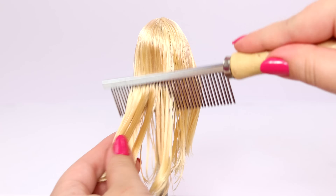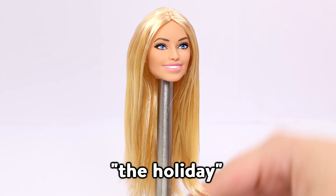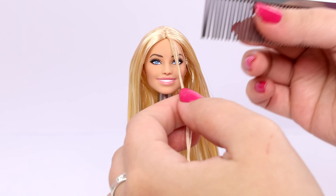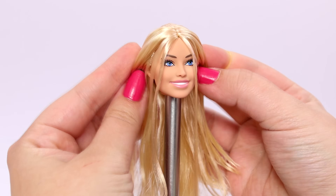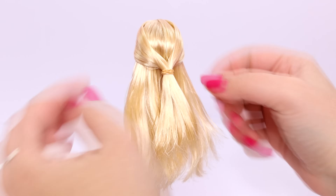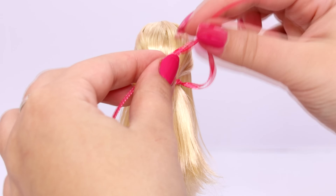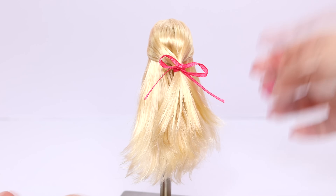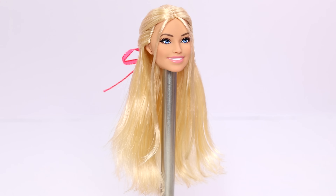Now I'm going to do a hairstyle for her that's very simple to do. I'm going to name it 'The Holiday.' First, separate two strands of hair in the front. Then you're going to pull back a section of hair from each side and use an elastic to secure it in the back. Then you're going to take some ribbon — any color of your choice — tie it around the elastic and create a bow. And that's how you do the holiday hairstyle. Very simple to do, super easy, but I think it looks really nice.